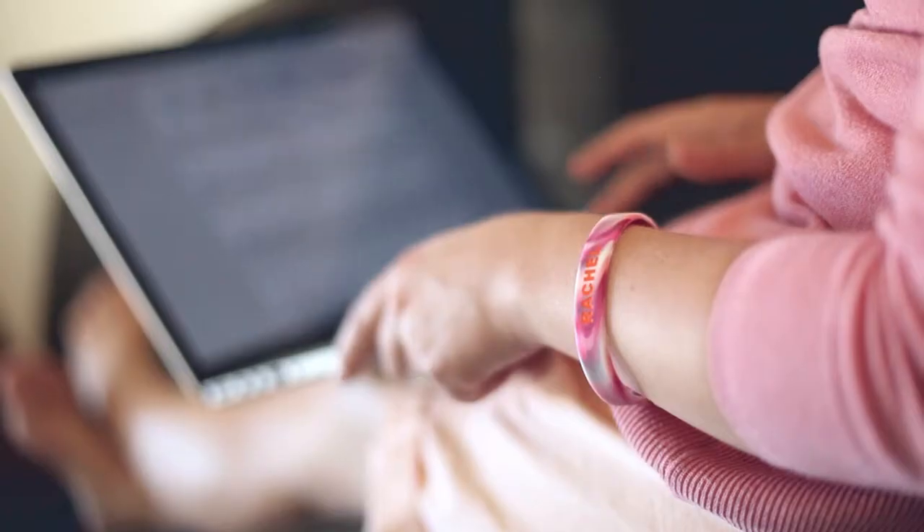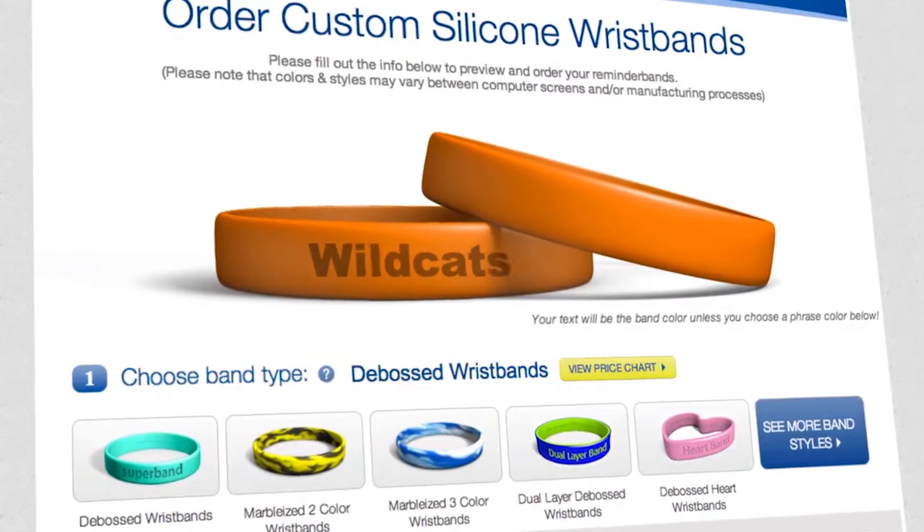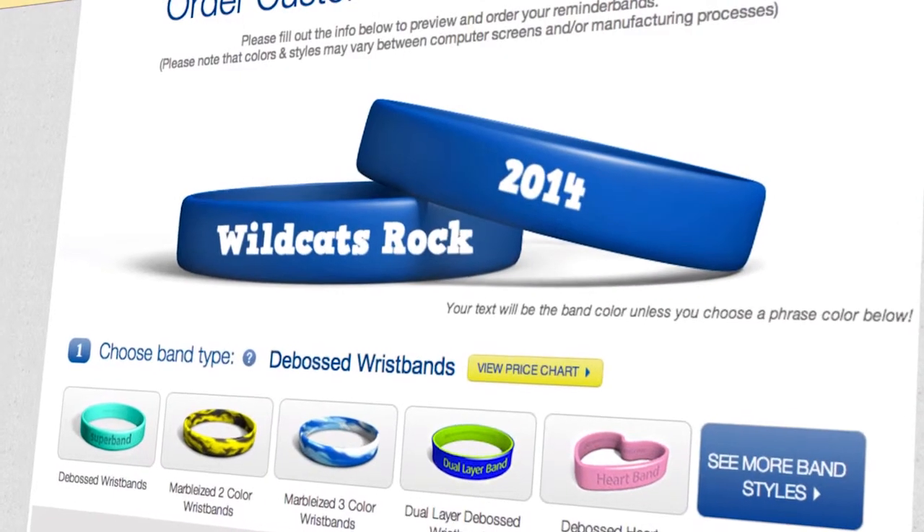Check out our intuitive design tool at ReminderBand.com, and see how easy it is to visualize, create, and order your own custom wristbands. Thanks for watching, and we'll see you next time.